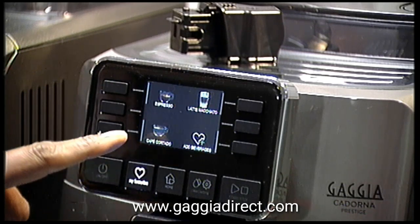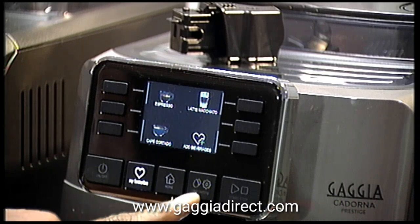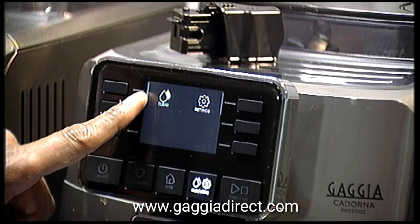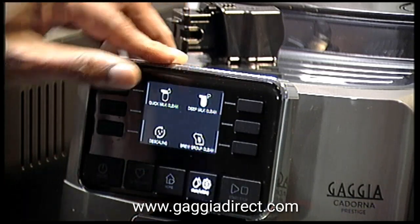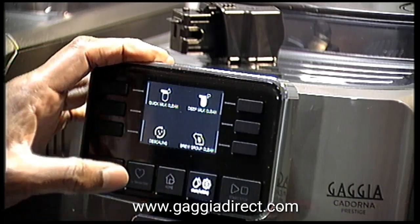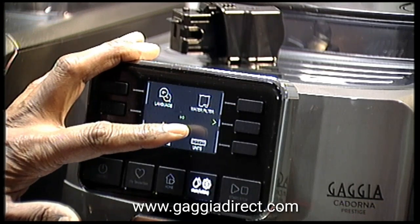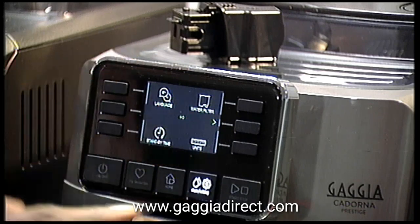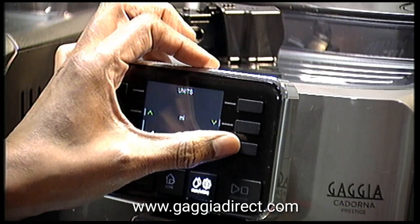Going back into the profile, the café cortado is now there and I can always change it back or edit my profile. There are additional buttons for settings: you can go into the clean setting which has quick clean, deep clean, descaling, and brew group clean. In other settings you have language settings, water filter, standby, and the measurement unit — you can have it in millilitres or ounces.